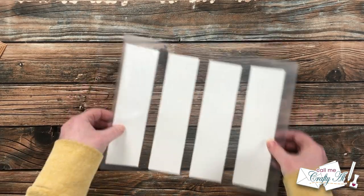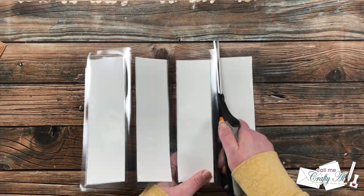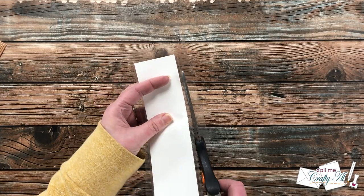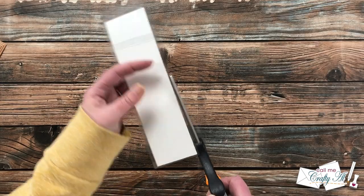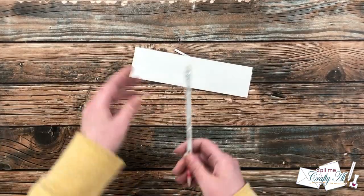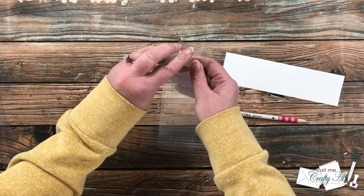After laminating, there's always a little bubble around the piece where the lamination doesn't seal completely. When you cut out your bookmark blanks, cut just a little bit outside that bubble to help it stay sealed and last longer. I cut off the other three sides and then cut right into where the white cardstock was, so I could use a pencil to pull out that white piece. Now we have a nice laminated pouch ready to turn into a bookmark.